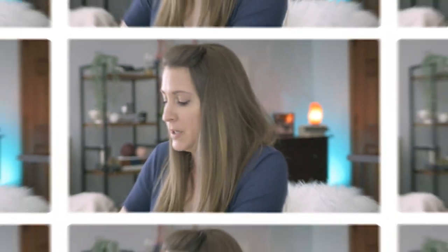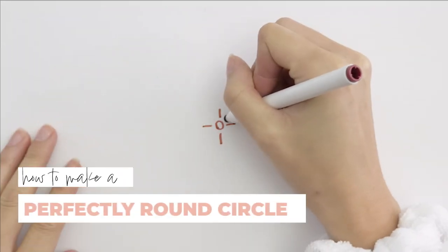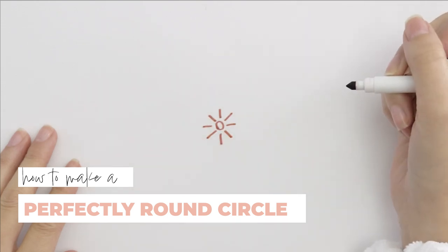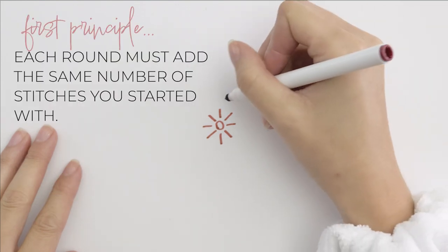We're just working a normal crochet circle here, nothing fancy. So if you're already familiar with how to crochet in a circle and the formula, we're just following that step by step. The formula for a perfectly round circle is simple: the number of stitches in your first round — eight in our case — is the number of stitches you need to add to your stitch count every single round.